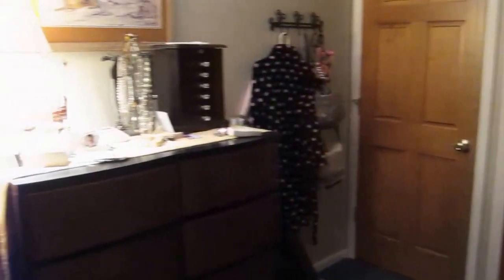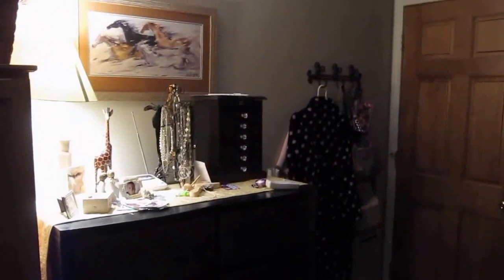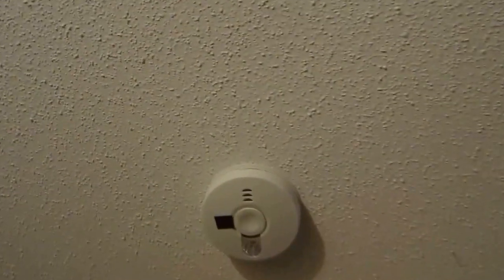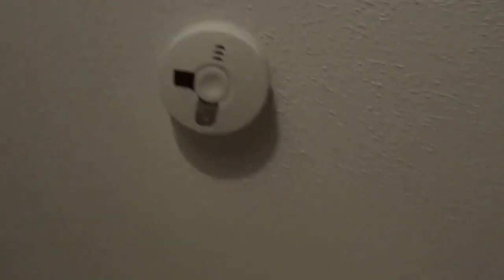You will not see any alarm clocks — I haven't had to wake up to an alarm clock in over six years. There are no LED lights, no little blinking lights. I do have a smoke alarm in here and you'll notice it's got black electrical tape right over that LED light so it doesn't blink green or blue during the night.